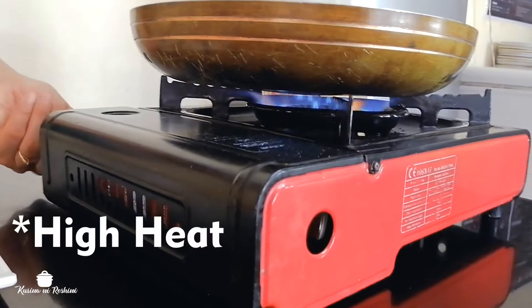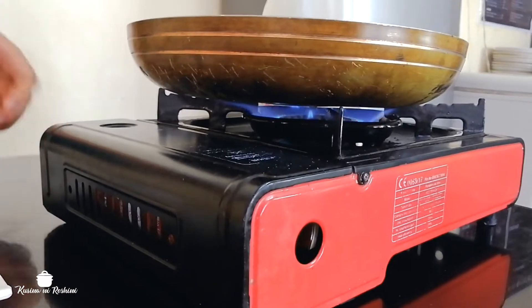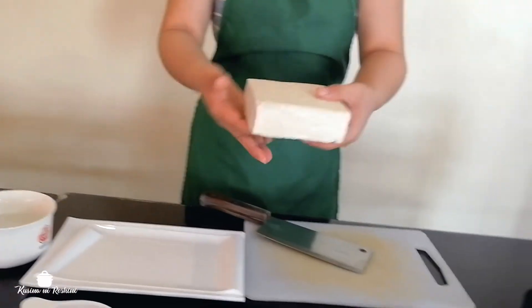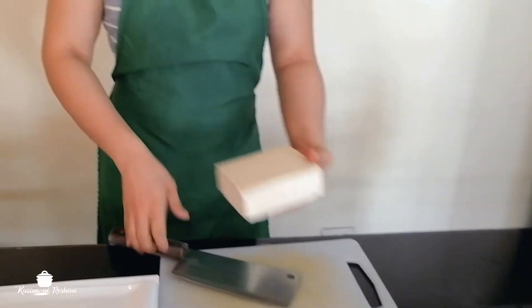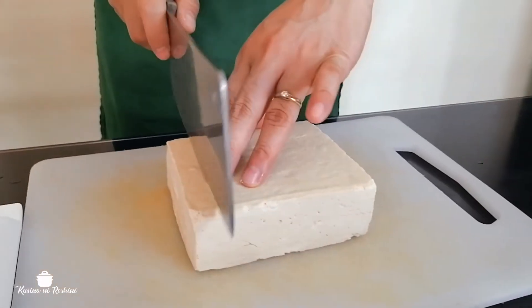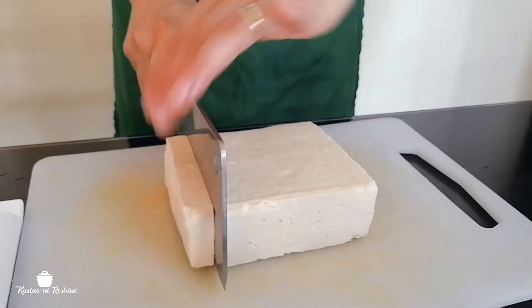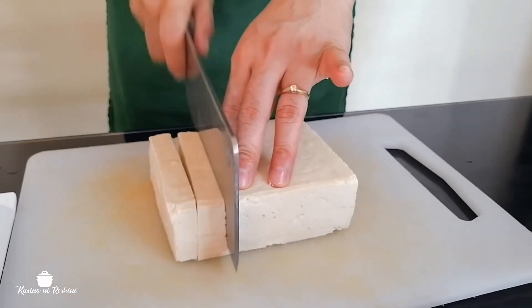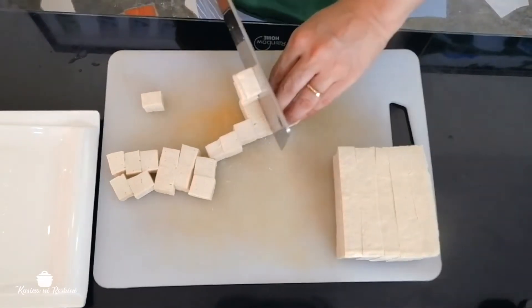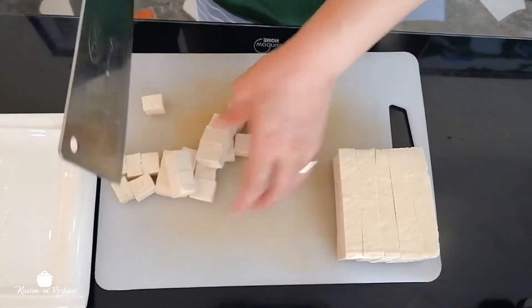And now we're going to turn on the casserole. While heating the pan, we're going to cut the tofu. The tofu is already clean, so now it is ready to cut. It's up to you guys what kind of cut you want. But just be careful, you might cut your nails.